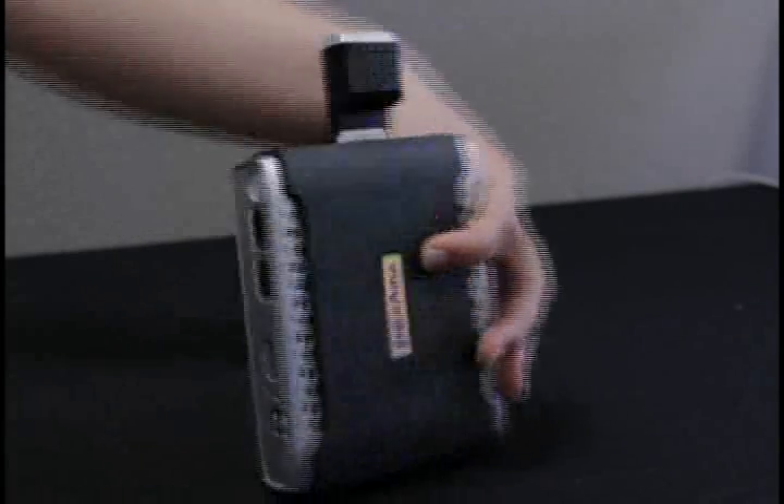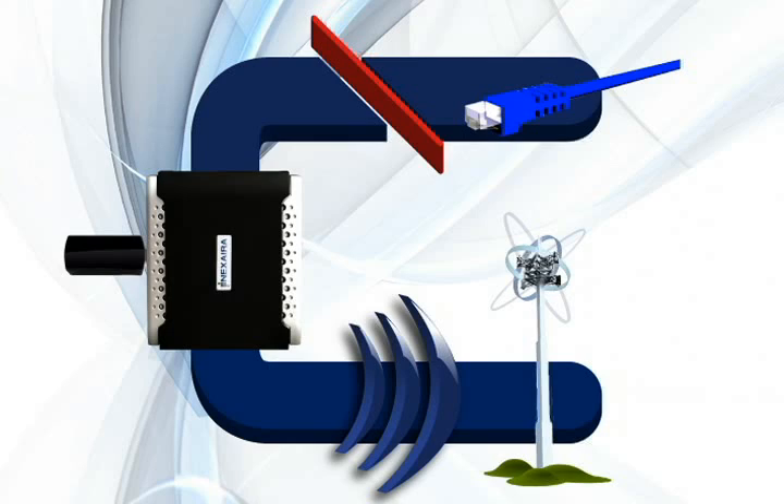For a failover setup, connect both your cable modem, DSL, or T1 ethernet cable into the WAN port, and a 3G modem card in the Express card or USB port.